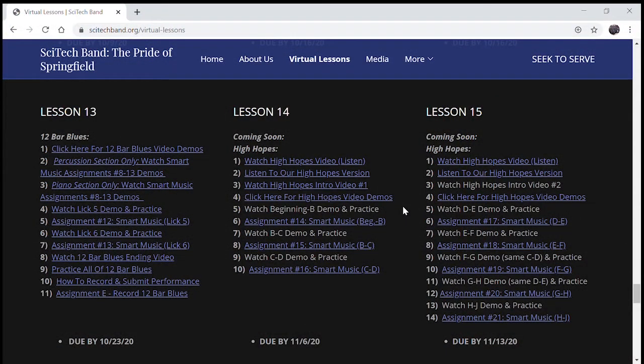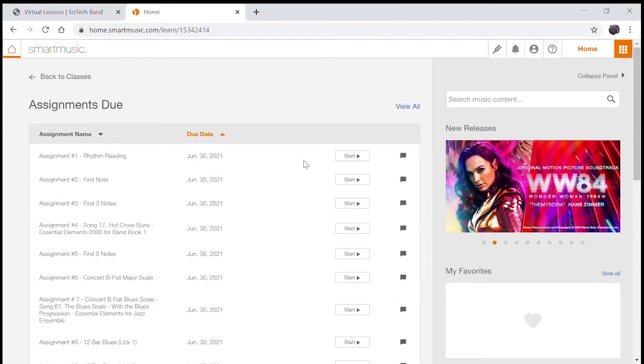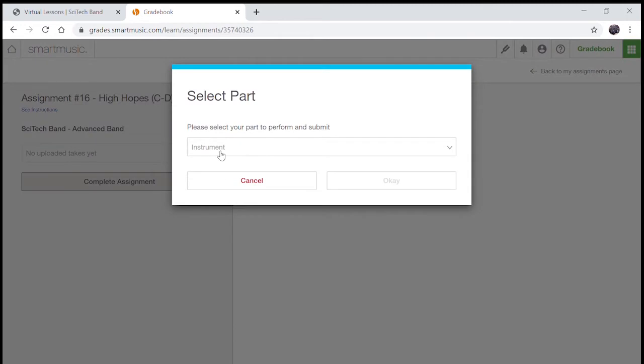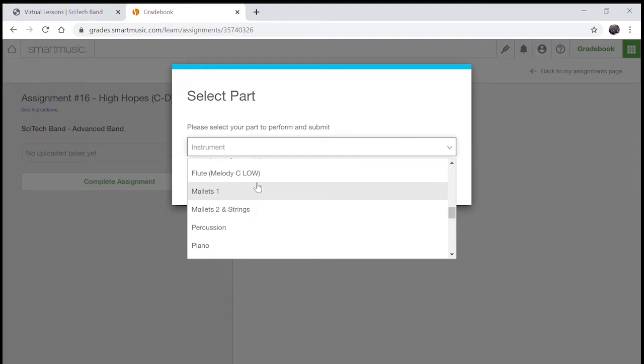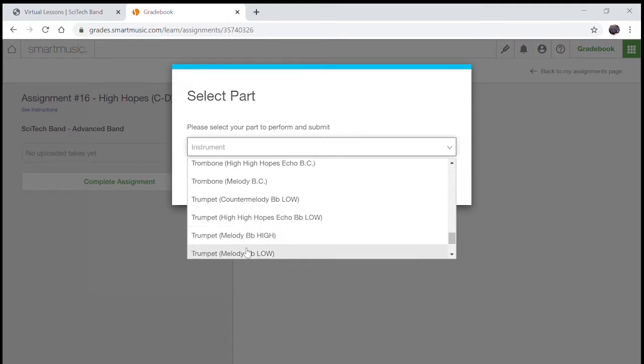To get to this assignment, go to SmartMusic, High Hopes Assignment from letter C to D — whether you're Advanced Band or Symphonic Band, C to D, click on that. Log in to SmartMusic using your username and password. Click Home, click on your class, click View All to find this assignment. You're looking for High Hopes, letter C to D. Click on it. Click Complete Assignment. Make sure you click the right instrument — if you're not sure, refer back to the SmartMusic Intro video for High Hopes. Click My Instrument, Trumpet, click OK.